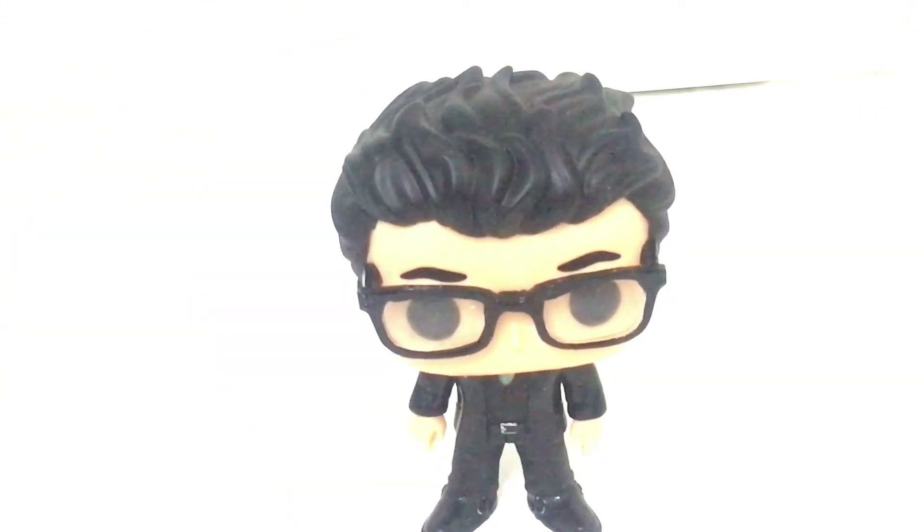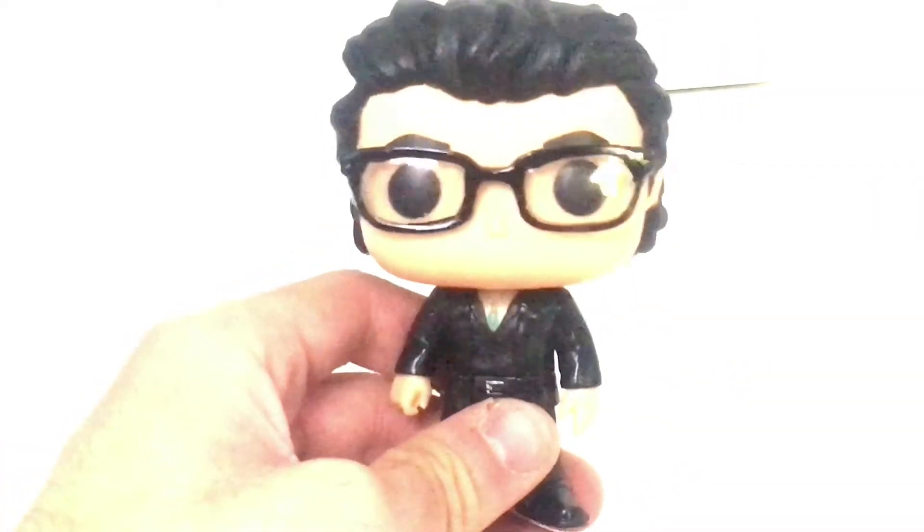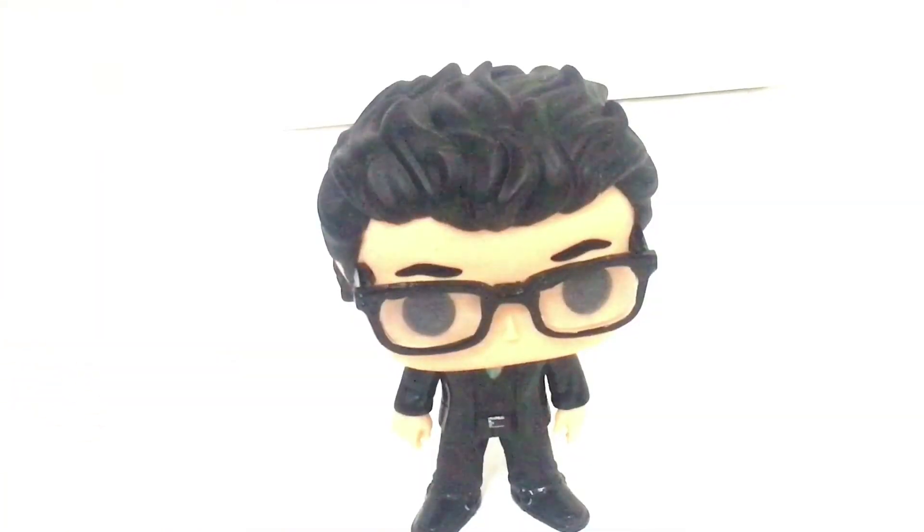Dr. Ian Malcolm himself from Jurassic Park, and he looks pretty popping, I gotta say, because he is, after all, a pop. His glasses seem pretty legit, actually. His hair is pretty floppy, it's pretty awesome, actually. This is some pretty cool molding for the hair, I kind of appreciate that very much. It's actually super — mmm!